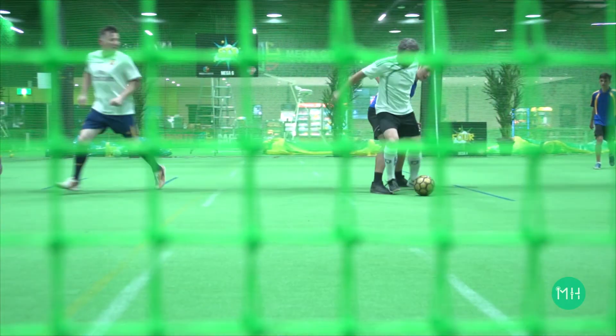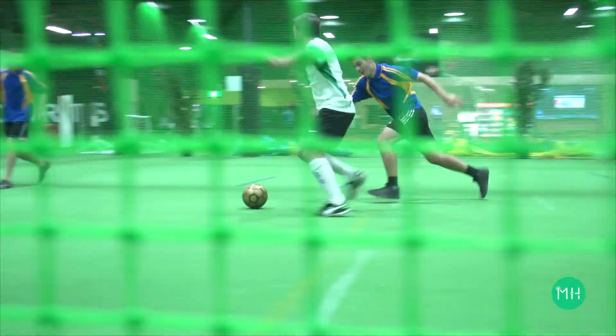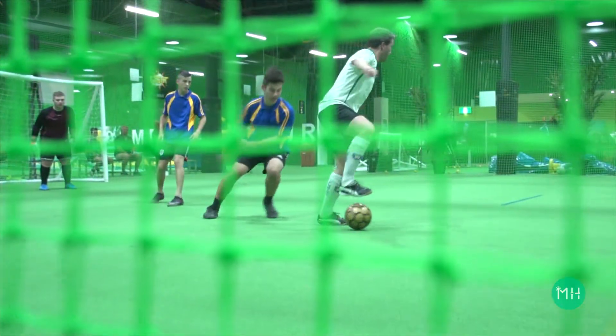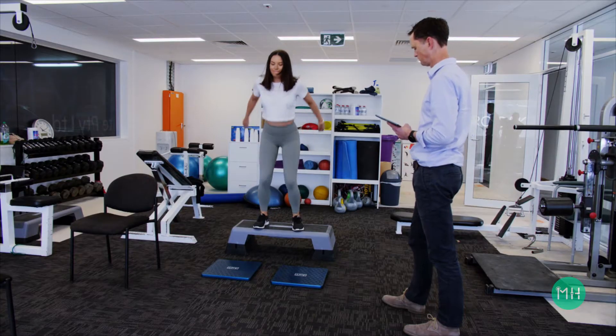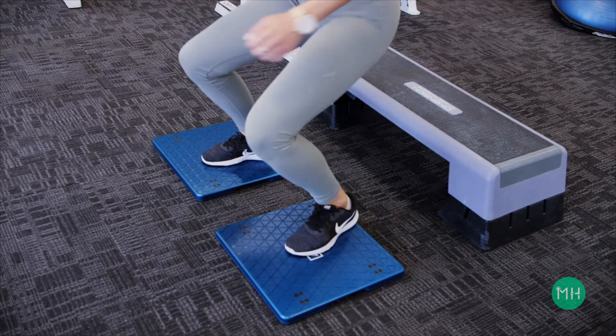These are exactly the types of movements you would perform regularly in a variety of sports, especially if you were trying to dodge around an opponent in a soccer, football, or rugby match. The ACL also prevents over rotation when landing after jumping up to catch the ball in netball or basketball, and then coming back down and planting your foot on the ground.